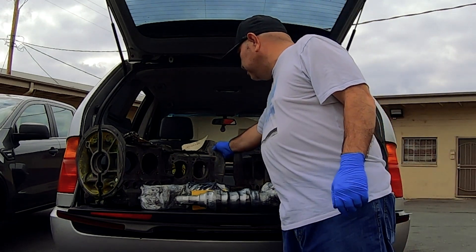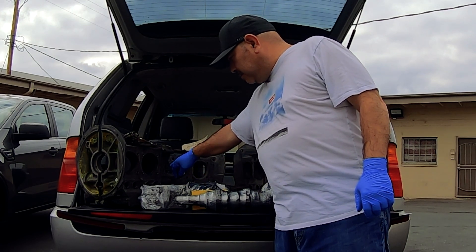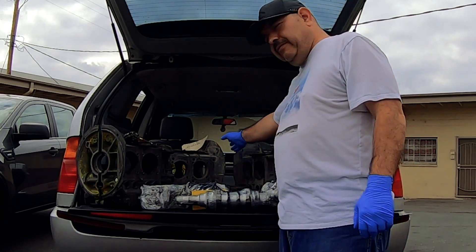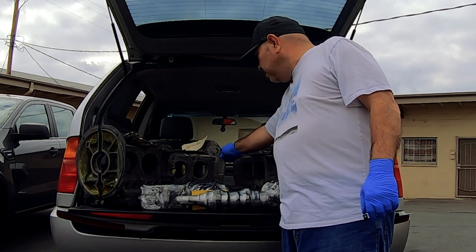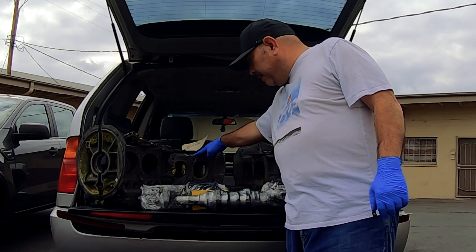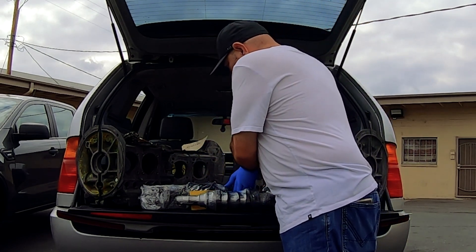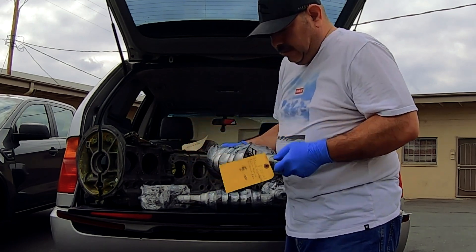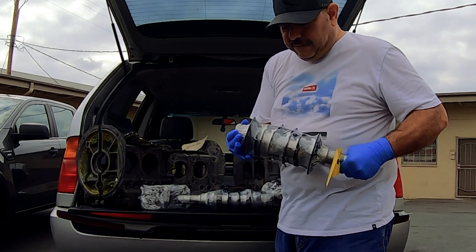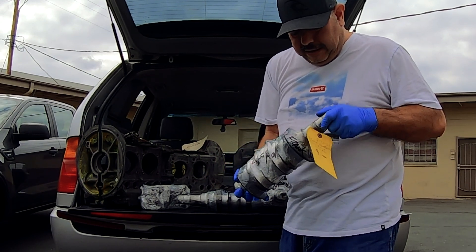This one is stock but it's a Type 3 case. It's got the oil check right here on the Type 3 one. I think you can use it for Type 1 with some modifications. I got this case crank — it's an 82 millimeter stock crank that's been welded and extended to 82 millimeter.